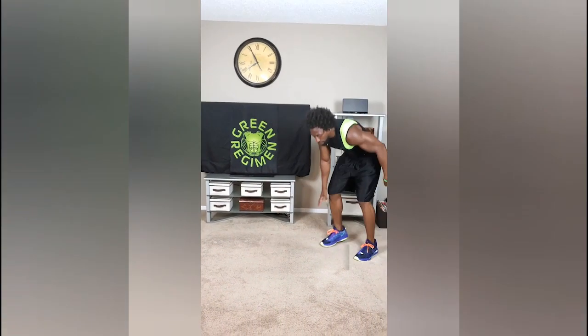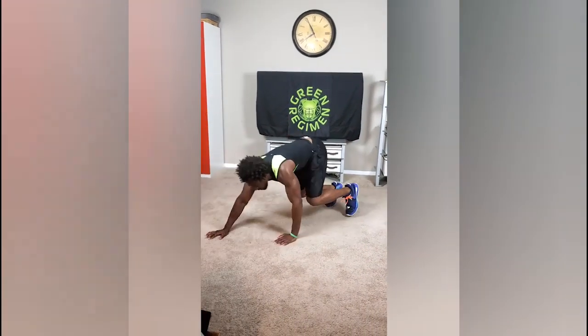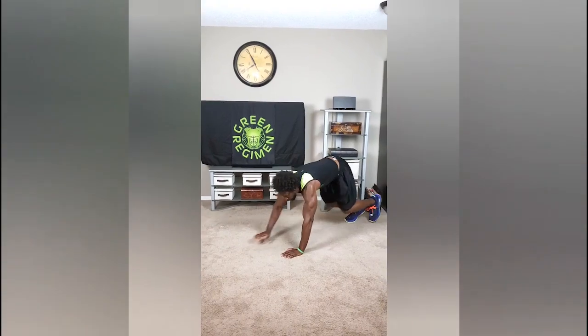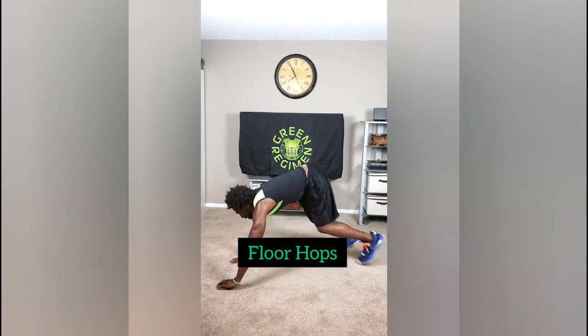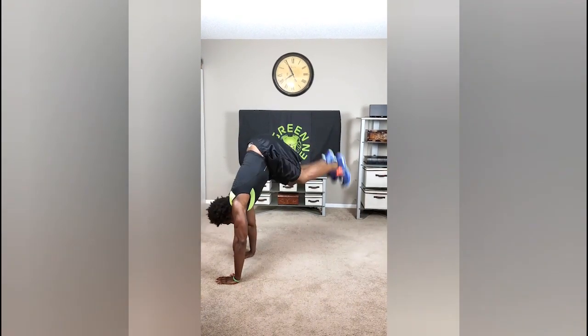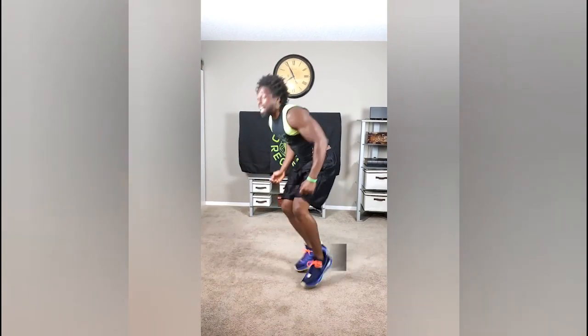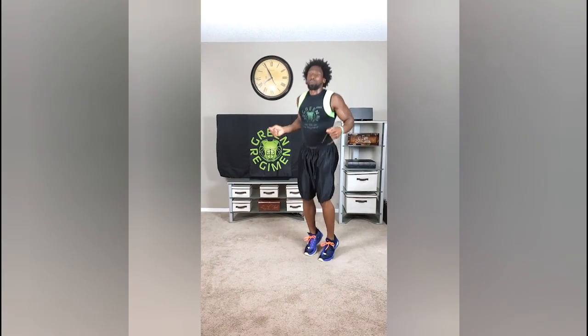So, first exercise: Bear Crawls. When you get it done, you know how to do Bear Crawls — get these Bear Crawls done. We'll transition right over to the new way that we're doing the Floor Hops. As soon as you touch the ground, we're up. Transition right to the Jump Rope — one minute straight, Jump Rope.